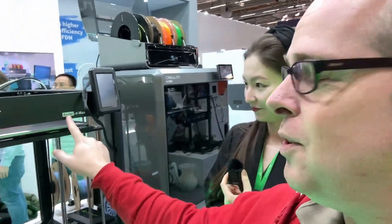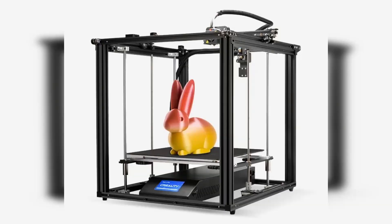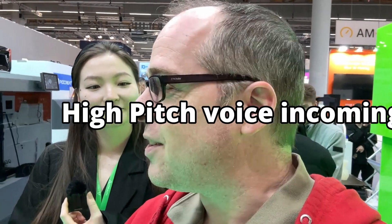This is Zachary from Zachary 3D Prints, standing at Formnext 2024 together with Creality's Zora. We are standing with the new Ender 5 Max — it's not like the other Creality Ender 5s because there's something special about it. Can you tell me more about it?